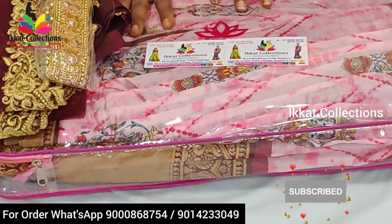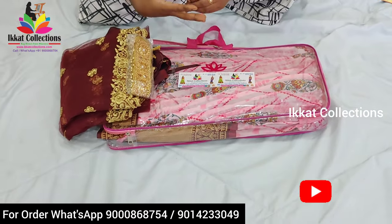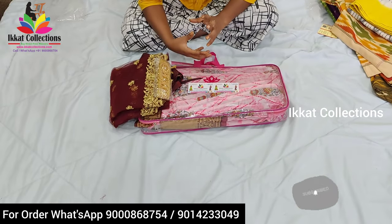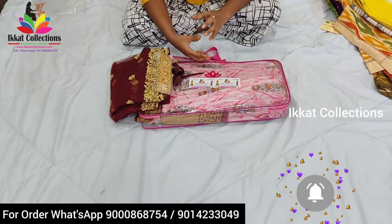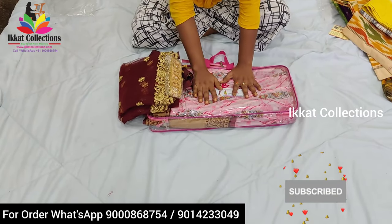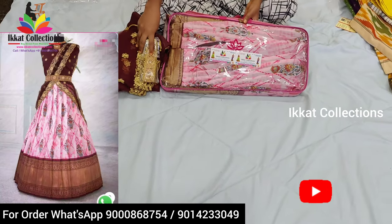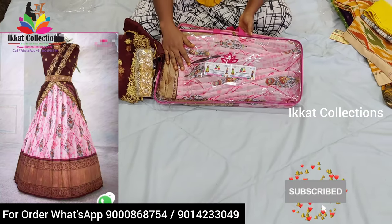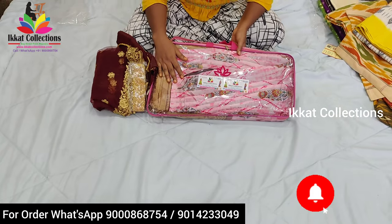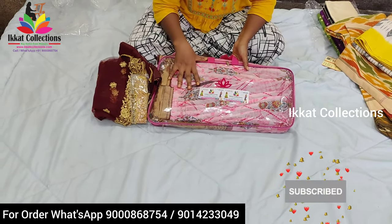All the beautiful ladies will like this collection — definitely while seeing this video you will feel very happy. I'm also very happy to introduce this collection from Ikat Collection. By seeing only you can understand — Ikat Collection's new project. We are introducing a new kind of lehangas from Ikat Collection.